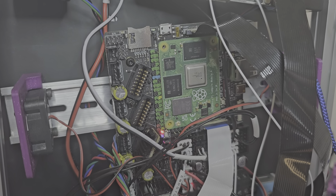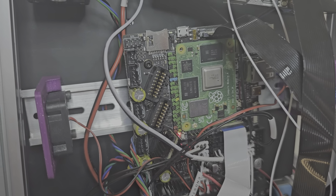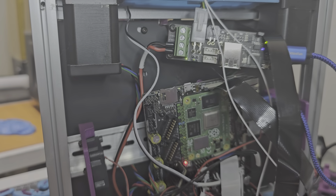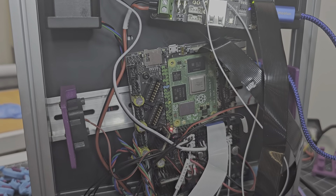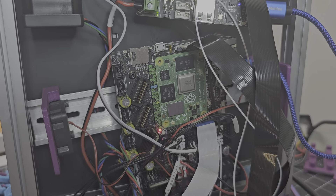Hey everyone, Steph here from Old Guy Melts Plastic. On my V0, which has been converted to a BoxZero build, I have now replaced the Raspberry Pi 4B and SKR Pico from BTT BigTreeTech mainboard with a Manta E3EZ mainboard, also from BigTreeTech, and that Manta E3EZ is sporting a Raspberry Pi CM4 Compute Module 4.